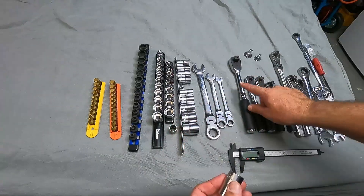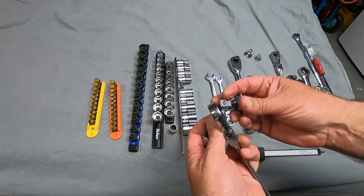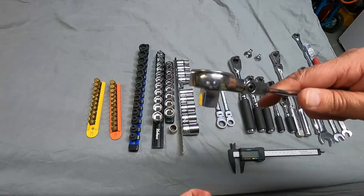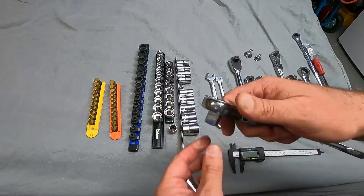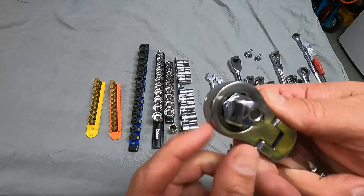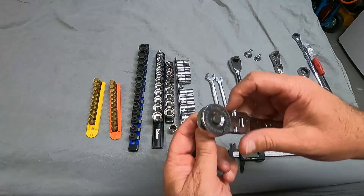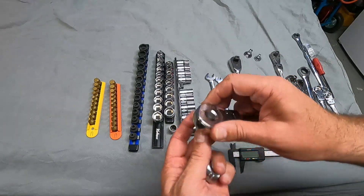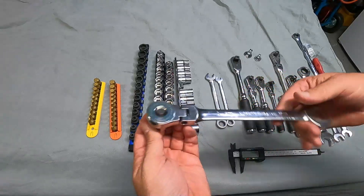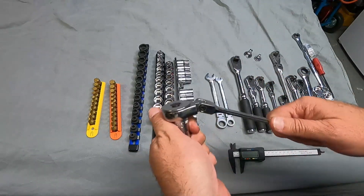We'll just use the same socket when we do a comparison measurement. Here's the 19-millimeter GearWrench, so this will just snap through. That's pretty nice, and you can see — wow, that is very low-profile. Really not a lot of room for that thumb spinner on the back. It's almost flush with the head of this GearWrench ratcheting wrench. Let's go ahead and pop this socket in. Converted a ratcheting wrench basically into a socket wrench or a regular ratchet.